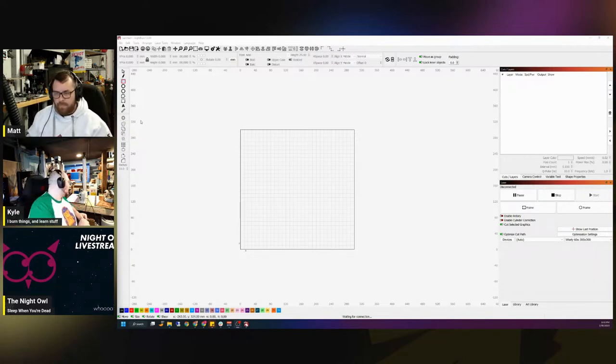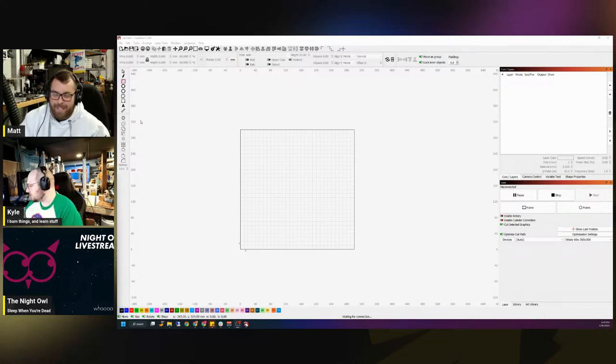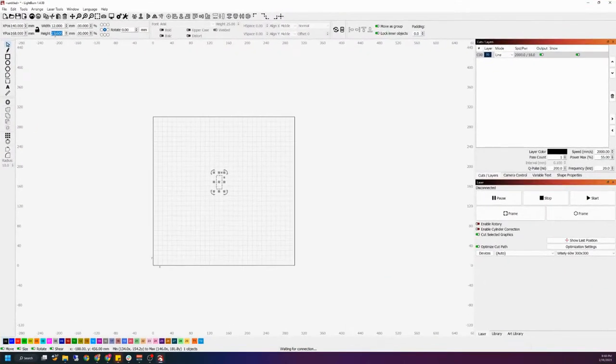So measuring — we got 12 millimeters by 24. I'm going to make it a little bit bigger — I'm going to make it 30 — because I want it to be easy to slot in and we can always open up the jig if we need to, so that gives us a little wiggle room to make it easier to fit everything together. So for me it's 12 by 30 — just measure yours.